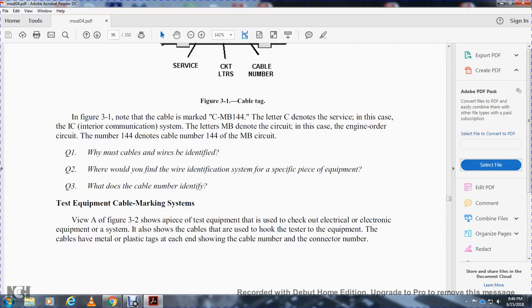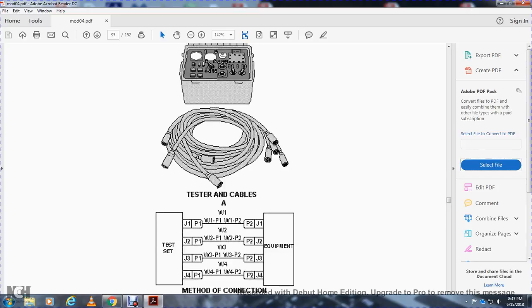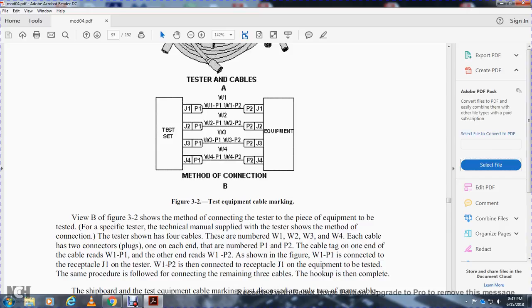The test equipment cable marking system: figure 3-2, view A, shows a piece of testing equipment used to check electrical and electronic equipment. It shows the cables used to hook the tester to the equipment. The cables have metal and plastic tags at each end showing the cable number and connector number. The tester cables have connection points labeled jump one, jump two, jump three, and jump four. The tester has four cables numbered wire one, wire two, wire three, and wire four. The connector plugs on each end are numbered P1 and P2.